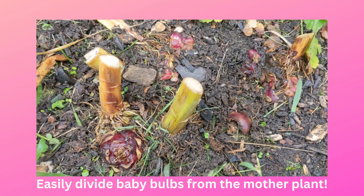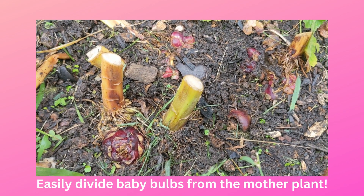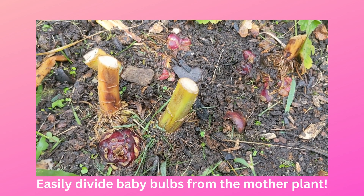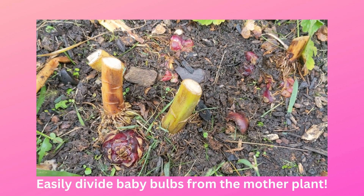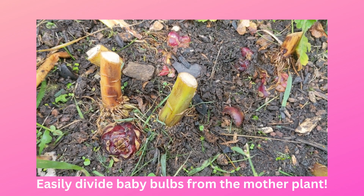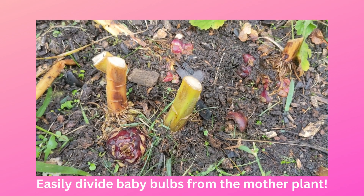Hey, it's Kate at bunniesgarden.com. Thanks for tuning in. So far my video on propagating lilies from scales has been the most watched of the few videos I've done so far, so I thought I'd do a follow-up video — just another fun and easy way you can propagate the lilies that you're already growing in your garden.